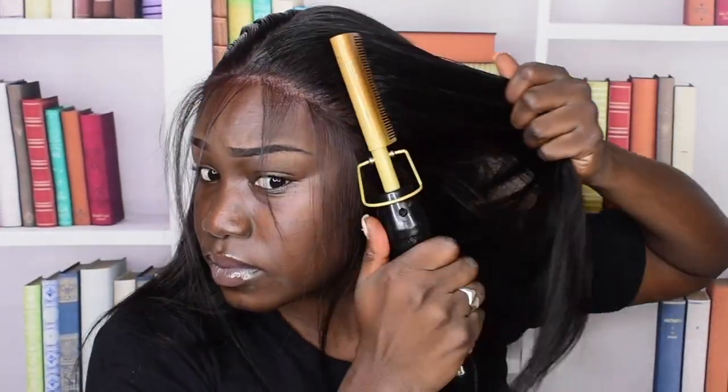I put the wax stick everywhere it's supposed to go and I'm just going to get my hot comb and make everything flat. Everything is pushed back — I'm going to tie this down for just a little bit and then we're going to fix the part.